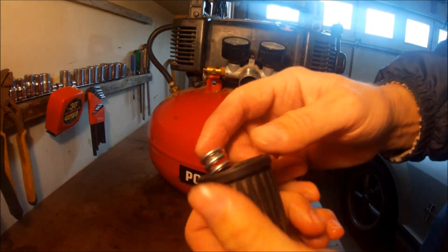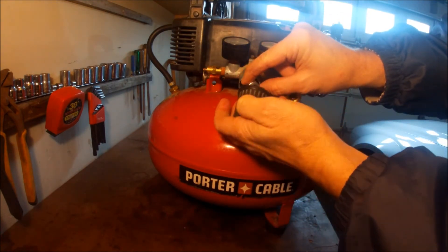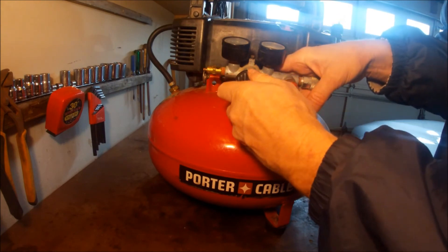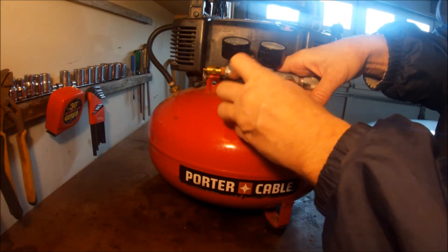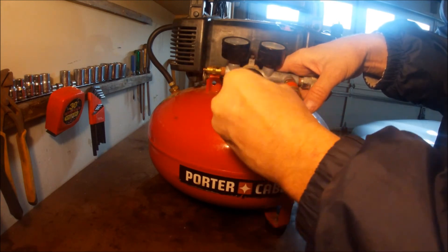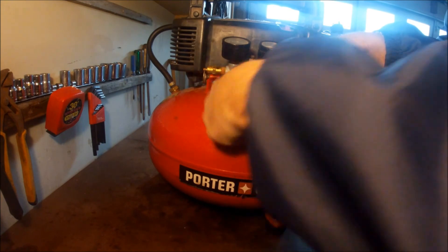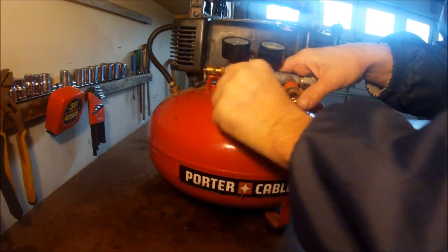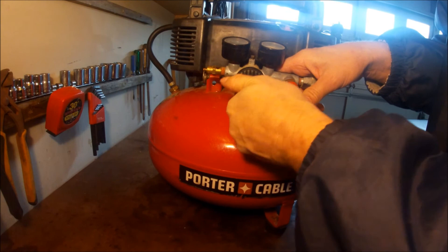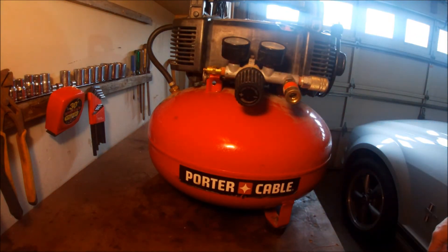And then the spring and the knob — I'm going to screw that back on there. Everything feels good, so I guess right now I'm going to try it out.